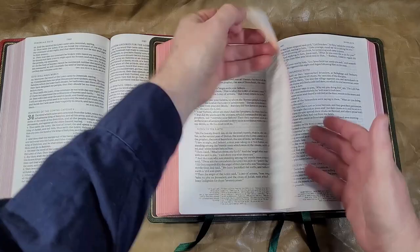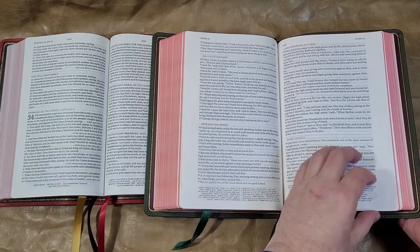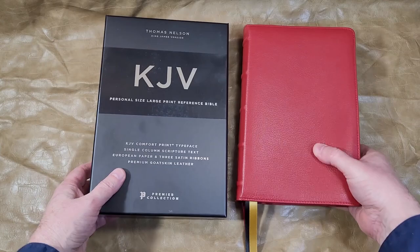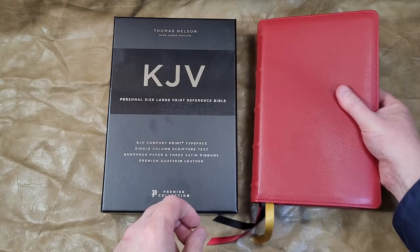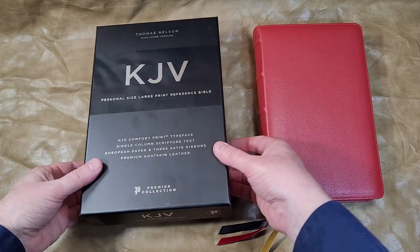There's also a black letter edition of the Striden. That is a quick look at how the Single Column KJV Thomas Nelson Premier Collection compares to several other editions. I like this Bible quite a bit. I'll place links to the written review and also add this video to that review.